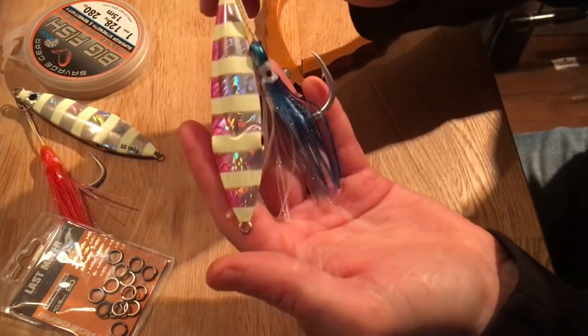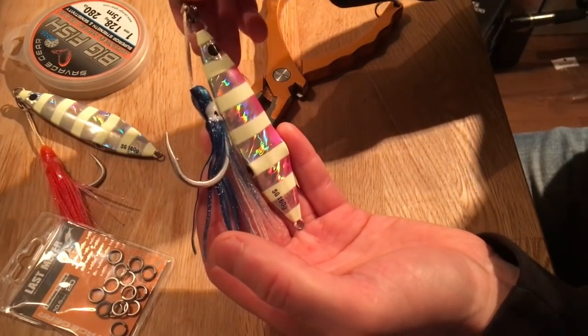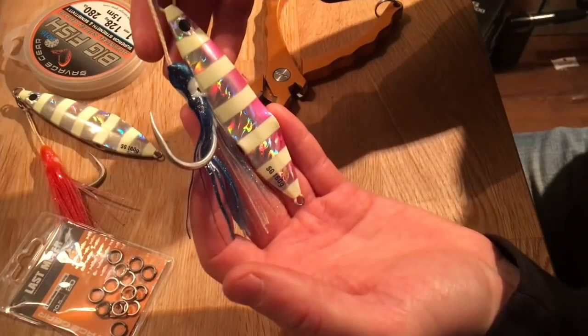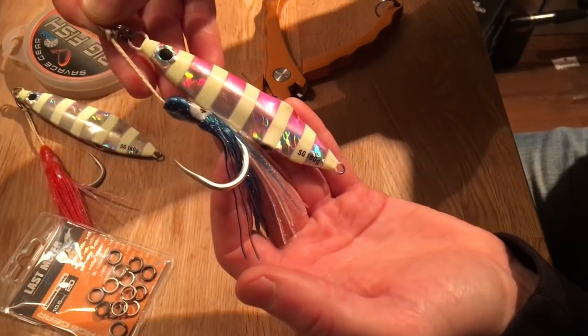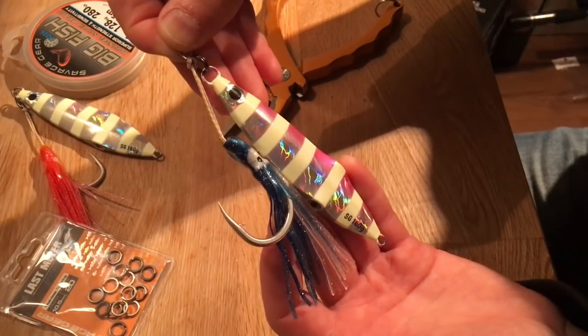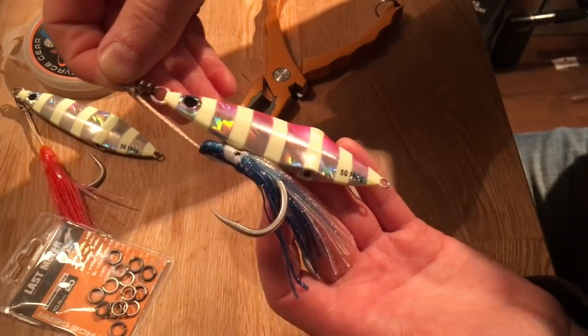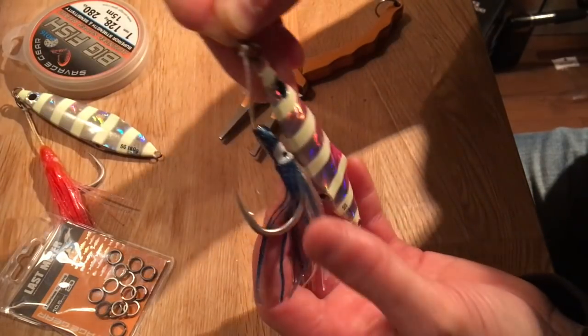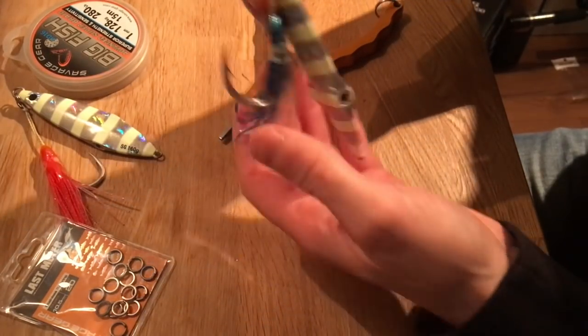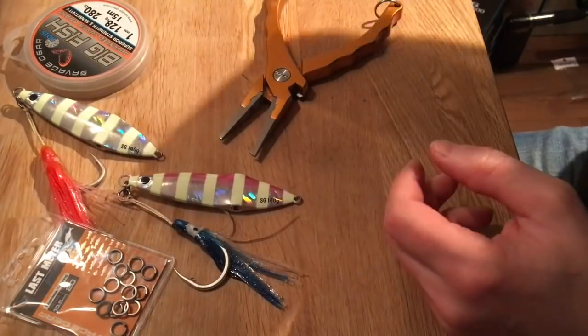We've caught fish up to 50–60 pounds on these jigs so far, and I believe we can catch much bigger. That's a good tip on how you can re-rig your Savage Gear Squish Jig for larger prey. Tight lines!